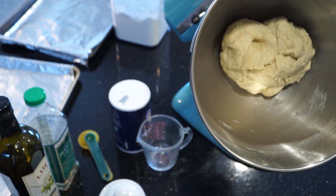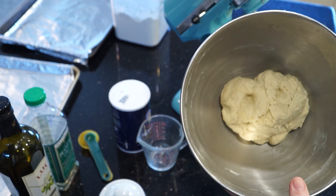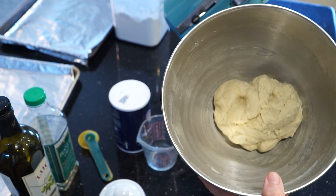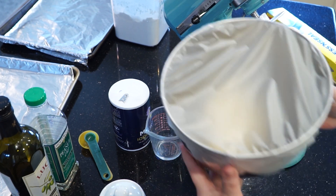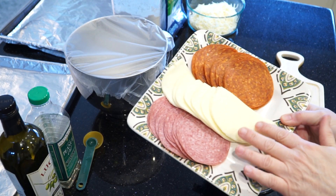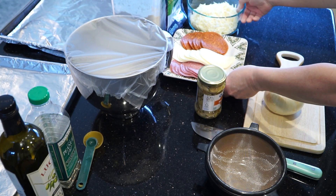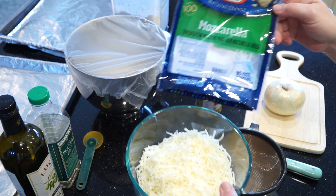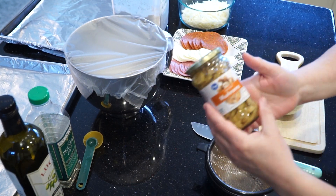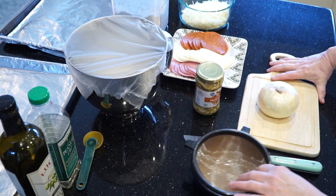We're going to cover this over and set it aside while we put the fillings together for the calzones. Pizza dough really benefits from being allowed to rest on the counter for 20 to 30 minutes. I'm making meat lovers calzones today, so I have some provolone, salami, and pepperoni here. I have a couple of cups of shredded mozzarella cheese, I'm going to use jarred mushrooms, and I have a sweet onion — I'm going to use about half of that.